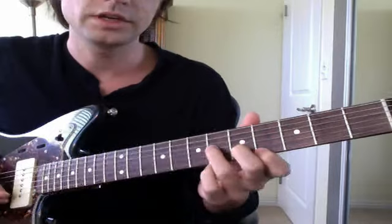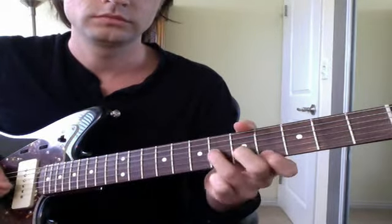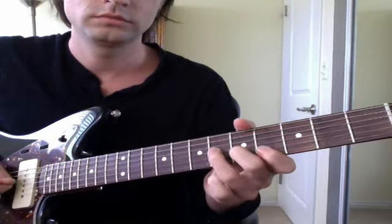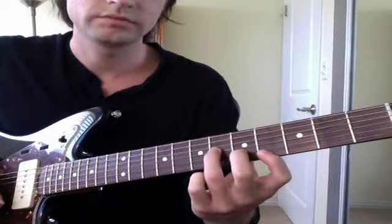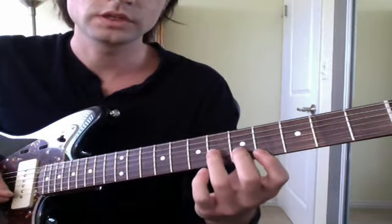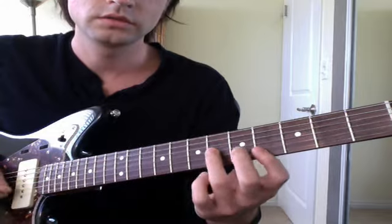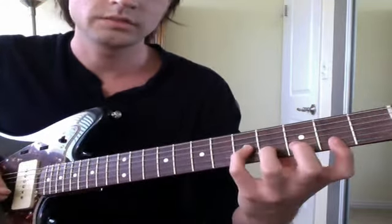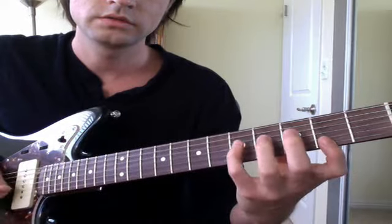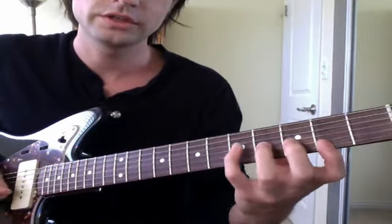So this is like this minor shape. That's frets 4, 5, 6. And it starts up on the top one and it goes to this diminished chord — or you can consider it a 7 chord. So pinky on 5, 4, 2.